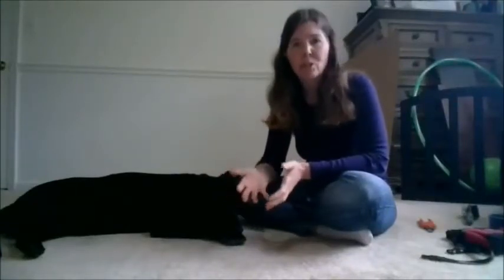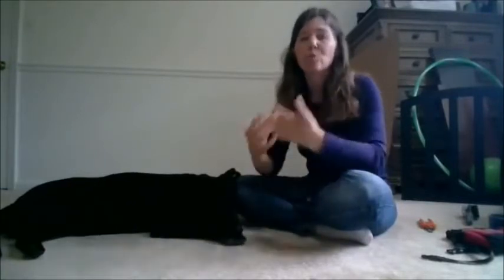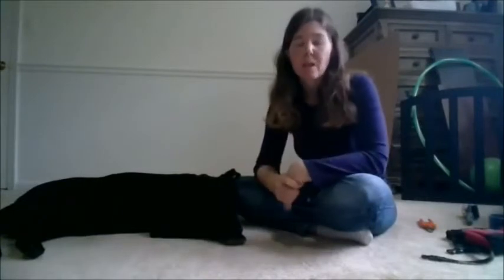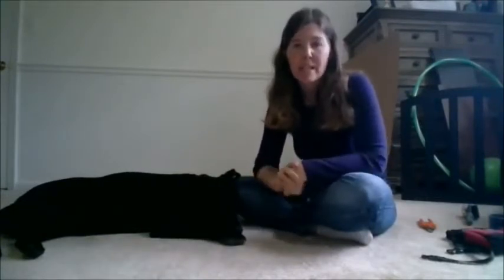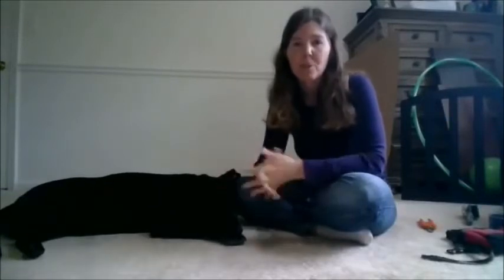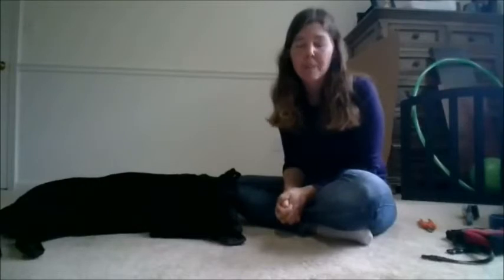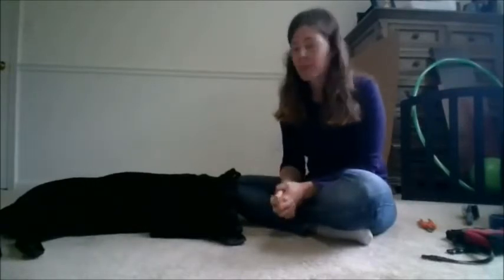A start button behavior is a very specific behavior that your dog offers to let you know that they're ready for you to do a particular procedure. The behavior I'm going to demonstrate today is a chin rest behavior. This is actually something new for Piper that we've been working on — a new behavior that we've been conditioning.